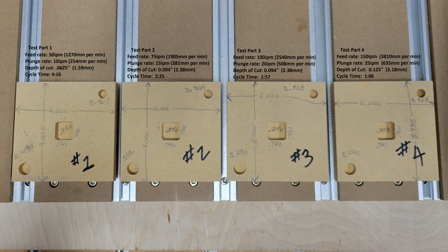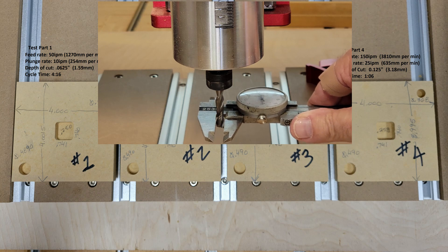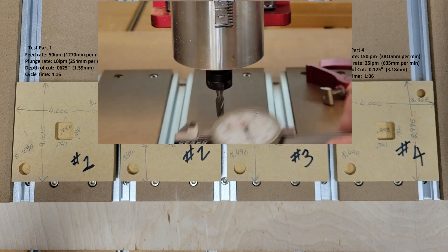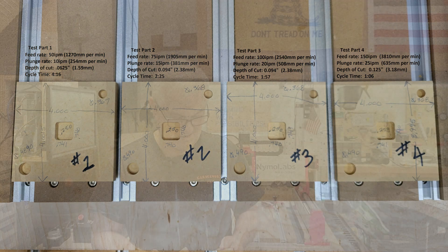Here's a look at the results. All of the overall dimensions of all the parts were very good. You'll notice number four — we lost about five thousandths there in the Y direction, but that could have been from some bit deflection, because as you saw in the video, it was moving pretty fast going around there, so that could have been what caused that.